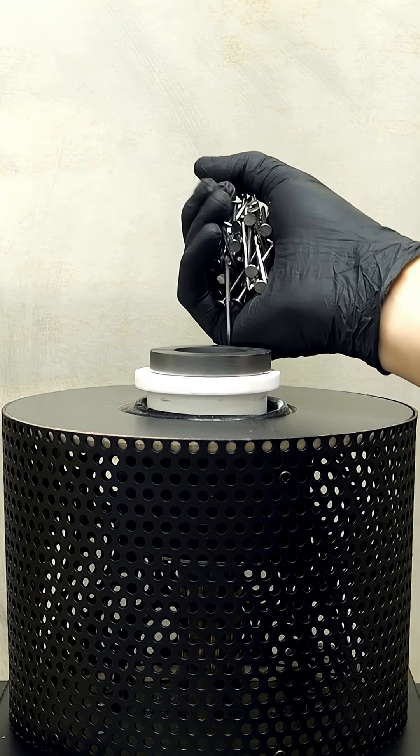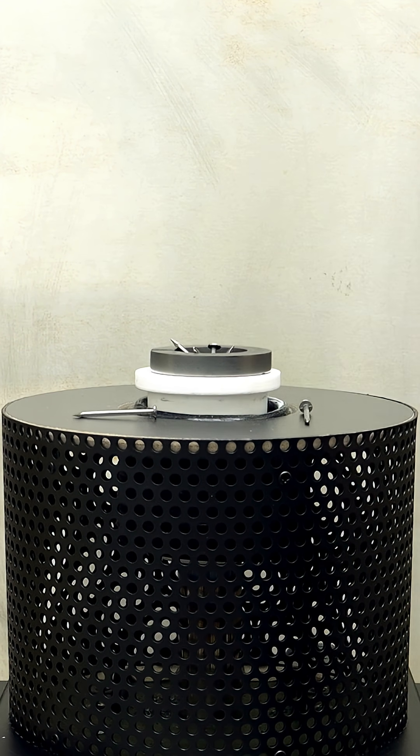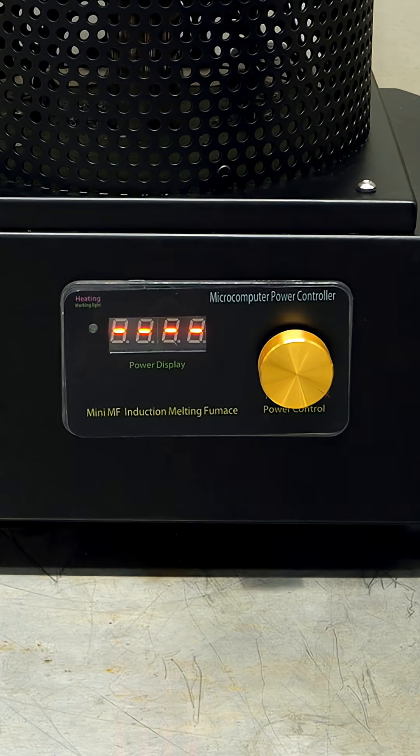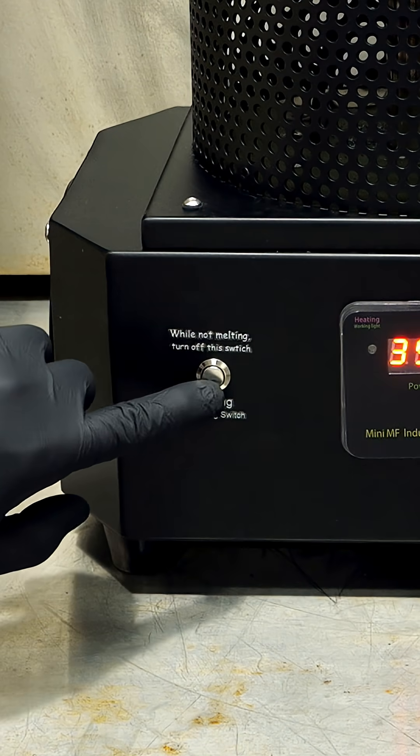To get started, I just have to very carefully transfer all of these nails into the crucible. Then after that, I'll just crank up the power dial to 3,500 watts, and I'll turn it on.